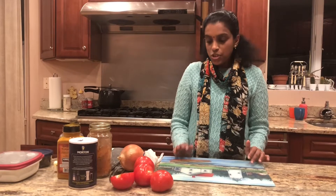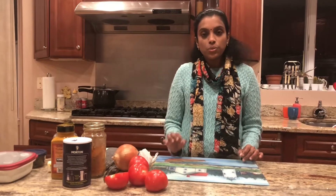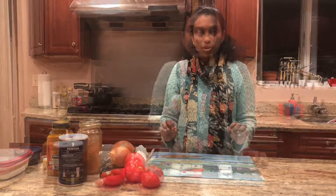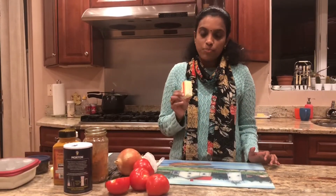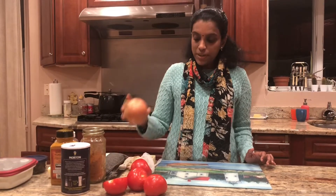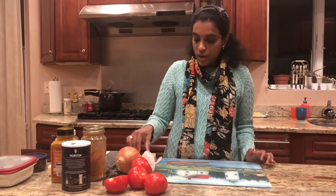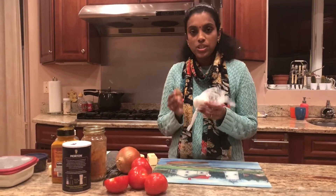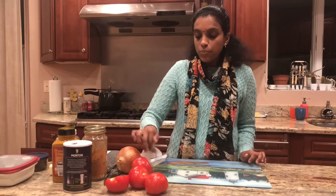The recipe in short: first you need to soak the urad dal for two to three hours and cook it in a pressure cooker until it's soft but still whole — it may not get mushy. You melt half a stick of butter, sauté finely chopped onion, and then add finely chopped or crushed ginger and garlic, or you can use ginger garlic paste, about a tablespoon.